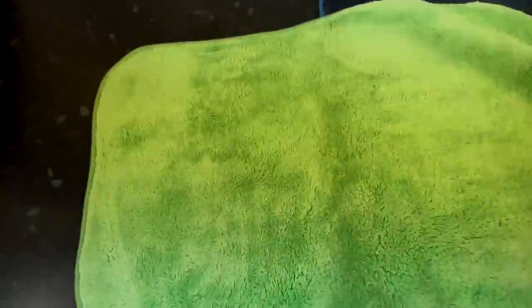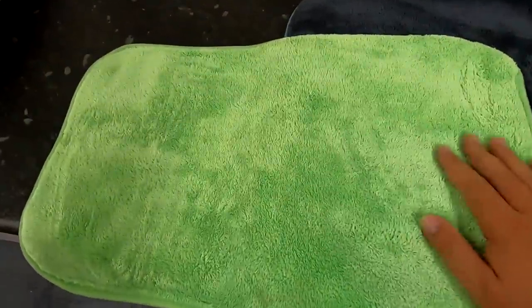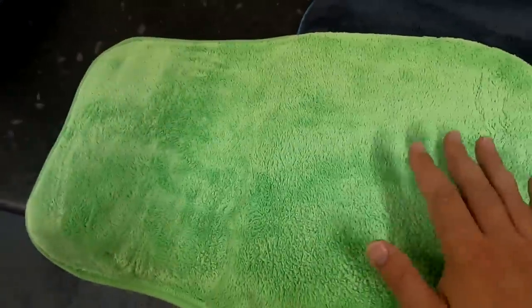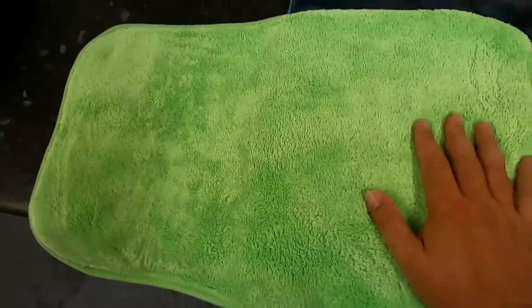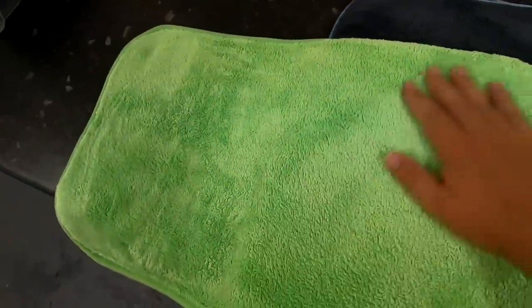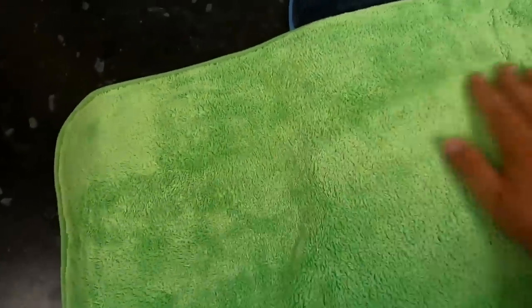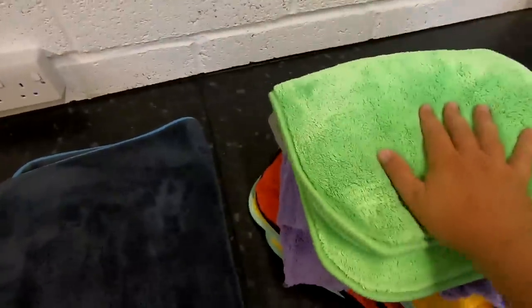This one is the CarPro towel — this was the biggest towel they did at the time. You can see the size of my hand: it's basically a hand towel, really only good for door shuts and stuff. So it was never able to win. It's nice and soft, this one — it's Korean, a good quality towel. But just a little bit too small, so it was never going to win. Out of all of them so far though, this would be the one I would pick.